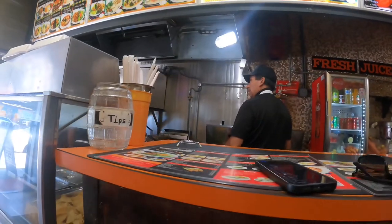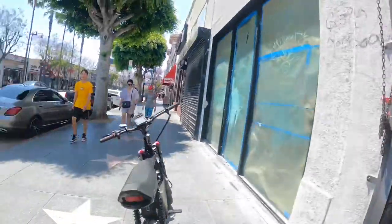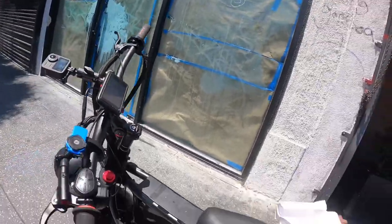Alright, we got our burrito — chicken burrito. We've been buying it from this place for like seven or eight years and it's always the same guy making it. That's one of the reasons why I come here — they always do it right.